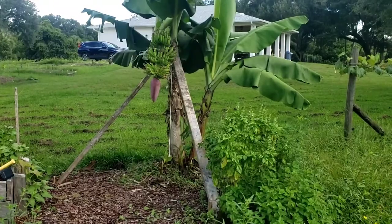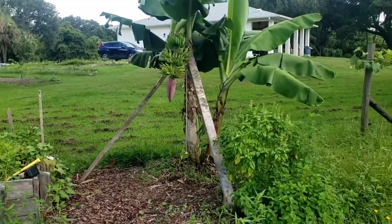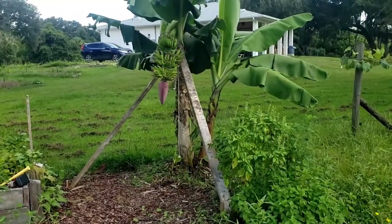Tree is good and braced up. Now I have no concerns that the weight of the bananas or any wind that comes through is going to give us any trouble. And we are not at risk of losing our bananas. And that's it. Thanks for watching. If you have any questions or comments, drop them down below. Bye!